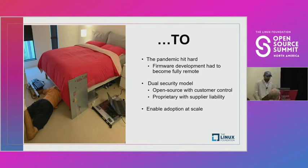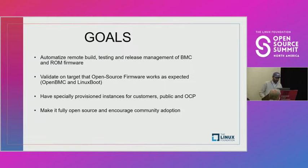The main reason behind this was really how do we automate remote build testing and release management of the BMC and the ROM firmware when using open source. I think it's really critical.